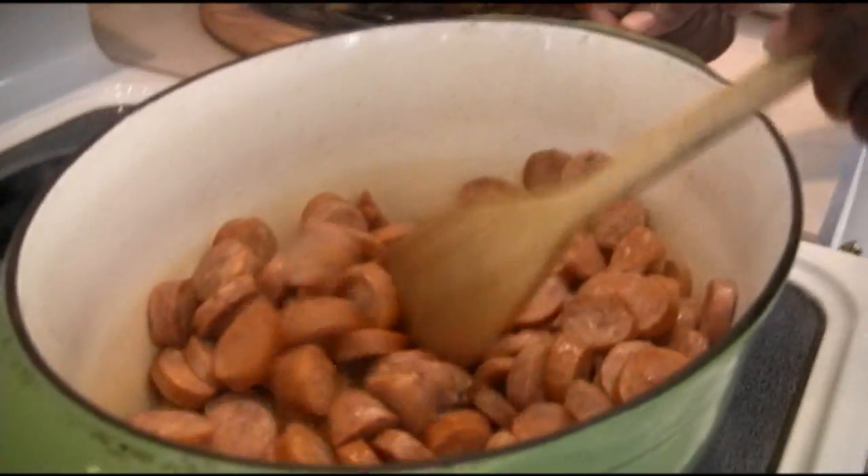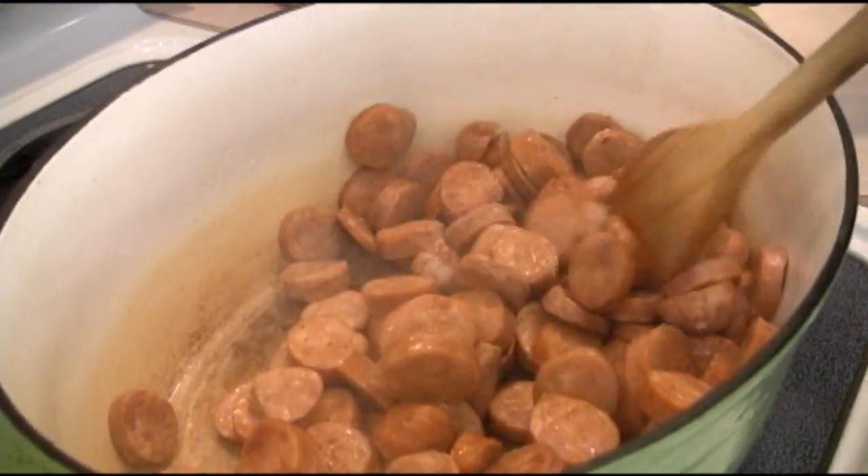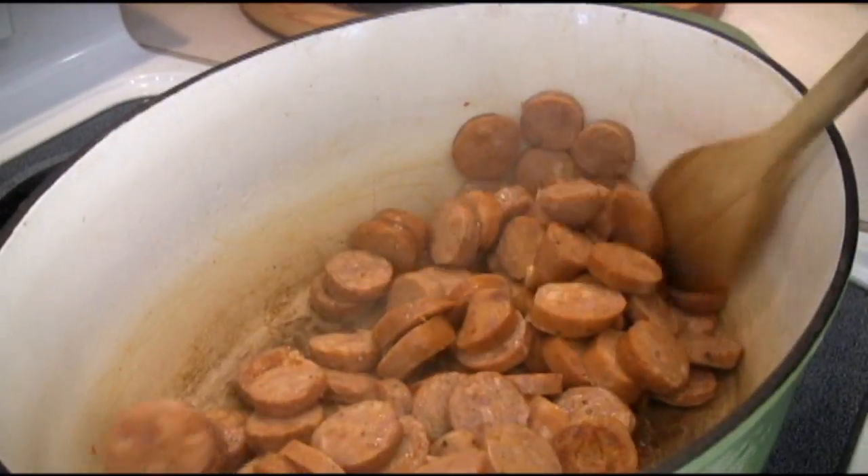The sausage and andouille are starting to brown up really nicely. It actually begins to release some of its own fat, which is why I didn't put any oil in the bottom of the pan — you don't need it; it'll end up being a little greasy if you do. Just break it up and scrape the bottom of the pan to get those brown bits going. That's the secret — that's the good stuff that starts to give it a real intense flavor.